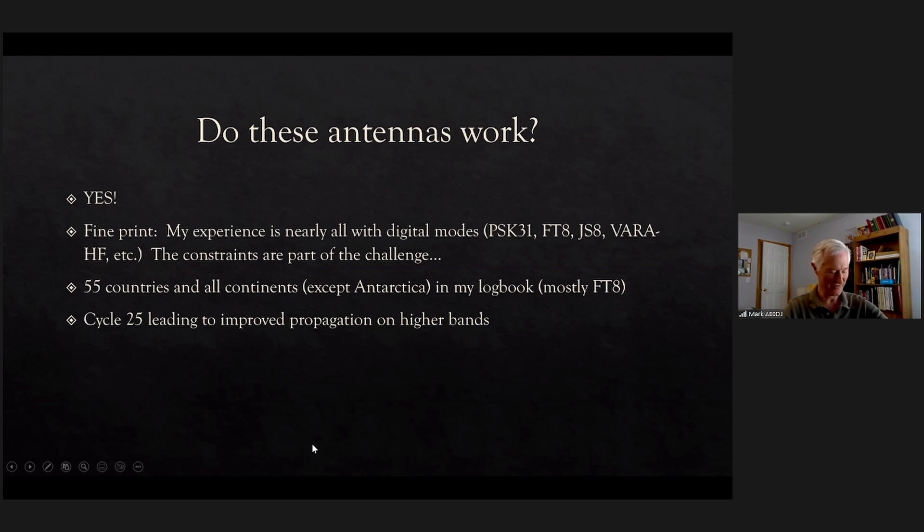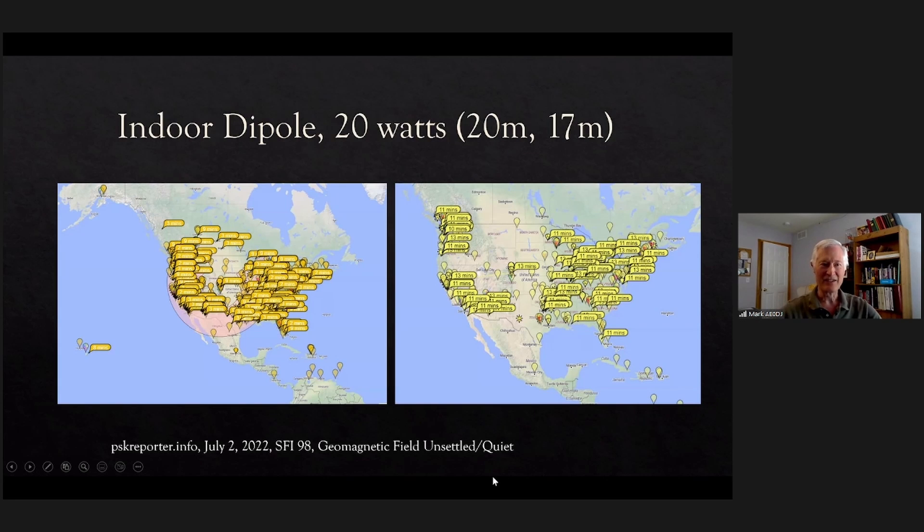Do these antennas work? Yes. The fine print is I use mostly digital modes — I expected those would be the modes I'd experiment with most. I didn't expect to be able to get on and talk to other countries on SSB with any antenna situation I had. Using digital modes, mostly FT8 but some others as well, I've worked 55 countries and all continents. Solar Cycle 25 should improve things on the higher bands. Here's data from one day, July 2nd — solar flux index was 98 and the geomagnetic field was unsettled, then later quiet due to a minor solar disturbance.